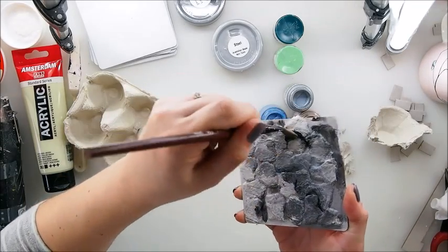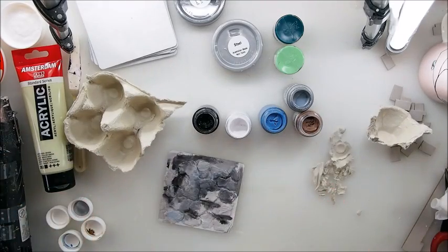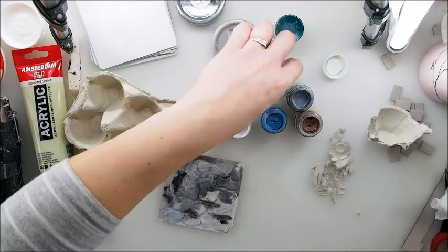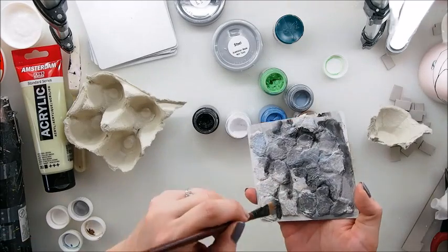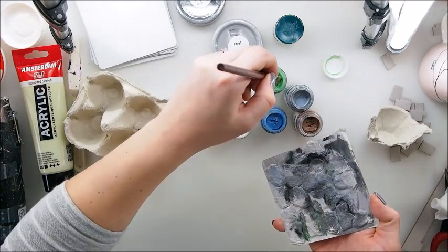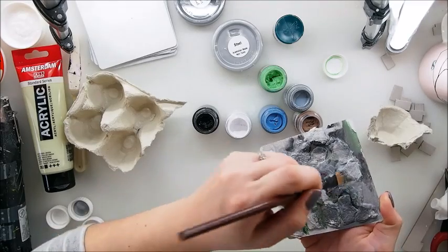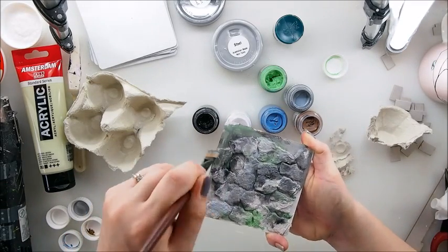That's nice — very nice. I'm going with my black into the grooves of the project here and there. I also have green because I thought that green could be a nice addition — you might have green moss somewhere in between the stones. Adding a touch of green here and there could be really nice, so have a try, have a play with the colors. This is such a great way to play with colors.